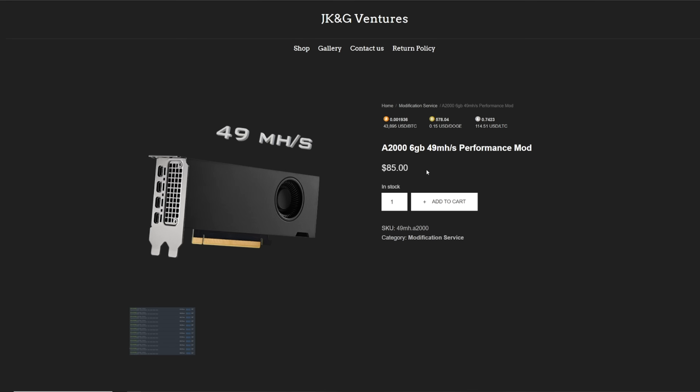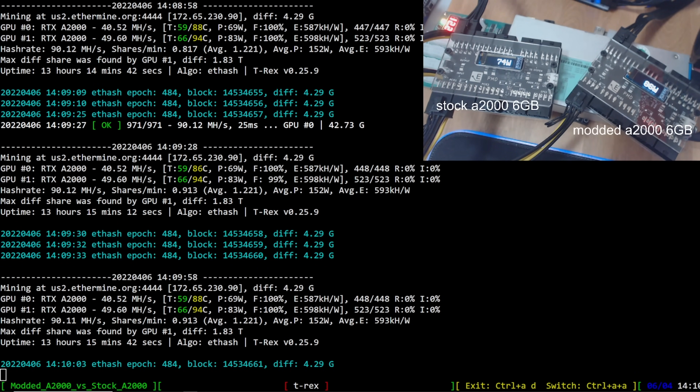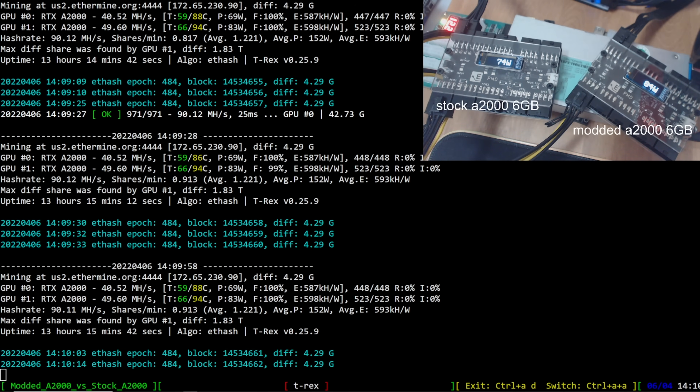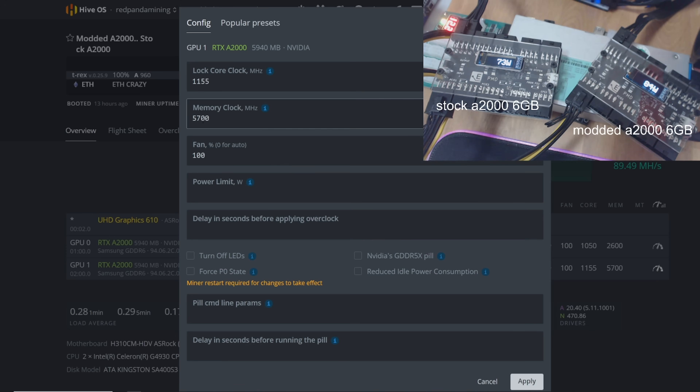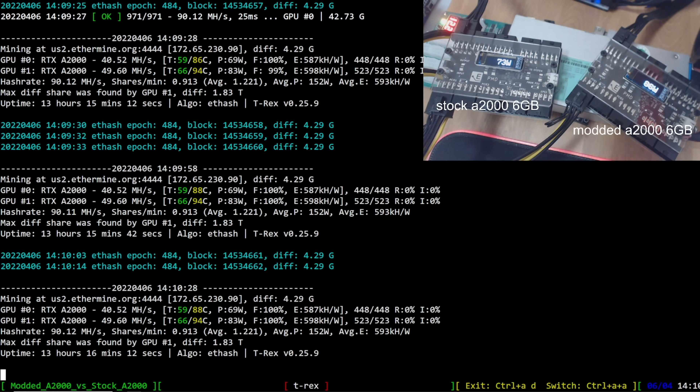We're gaining an extra six to eight megahash on these cards. Looking at efficiency in T-Rex Miner, it's relatively the same — around 598 kilohash per watt on the stock card versus 587 kilohash per watt on the modded one going from 40-42 megahash up to 49-50. I wanted to try getting 50 megahash by going to 5800 memory clock to see if we can push it up.